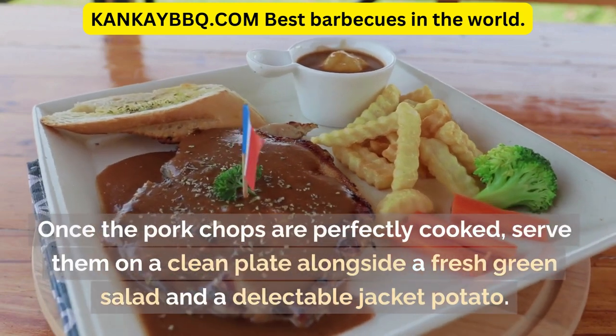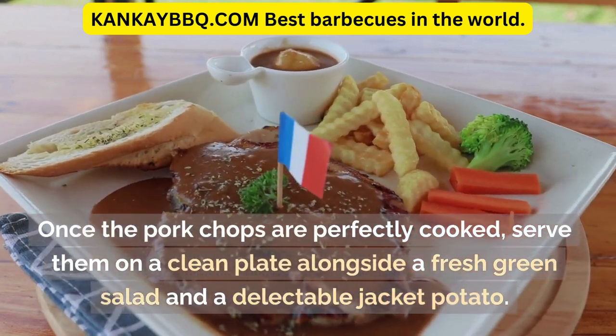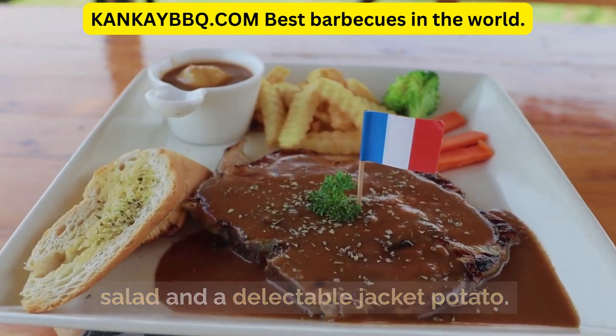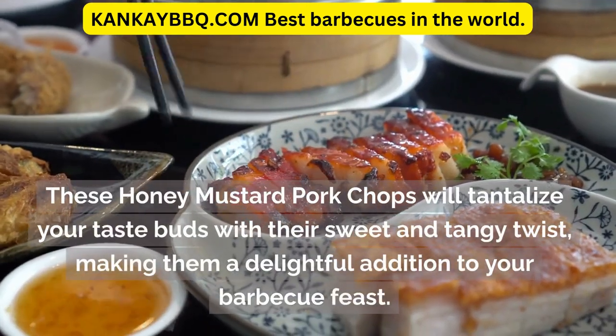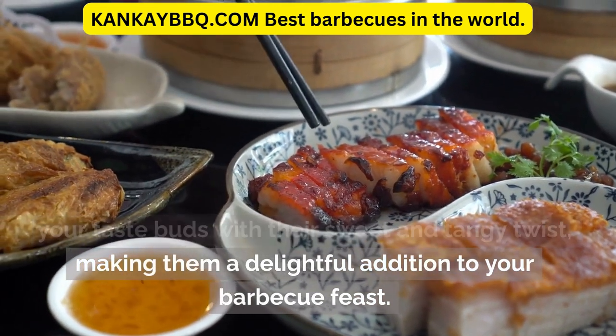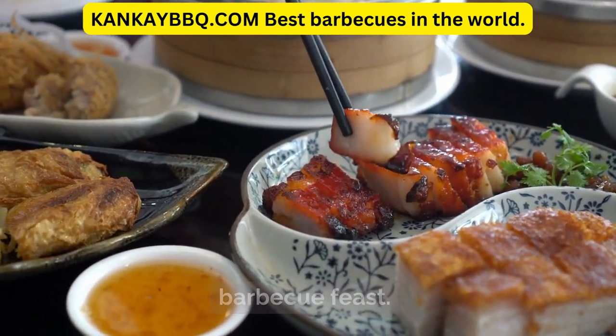Once the pork chops are perfectly cooked, serve them on a clean plate alongside a fresh green salad and a delectable jacket potato. These honey mustard pork chops will tantalize your taste buds with their sweet and tangy twist, making them a delightful addition to your barbecue feast.